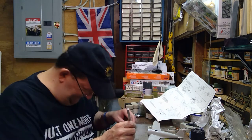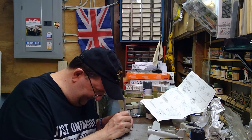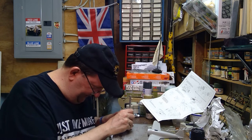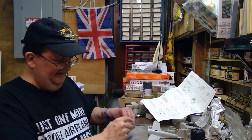I tend to do that a lot — at model shows, pick up stuff that's been old and sitting around. You usually get them at very good prices, and that was the case here.